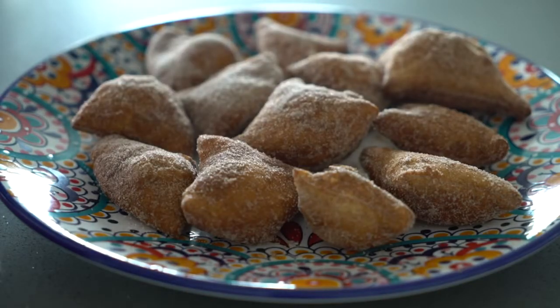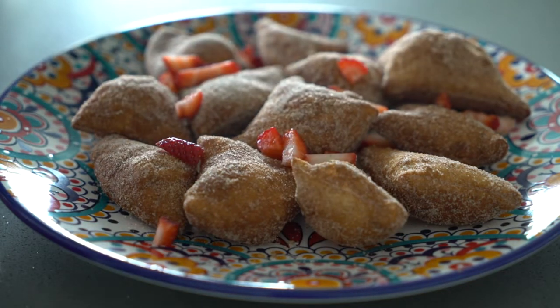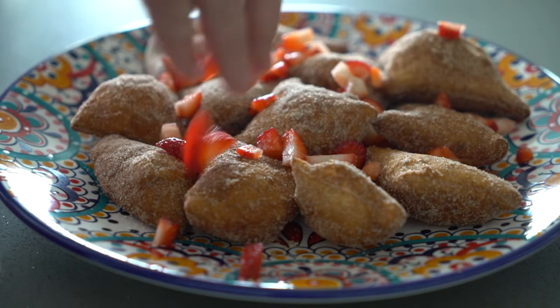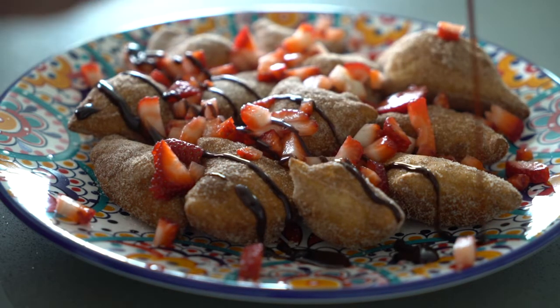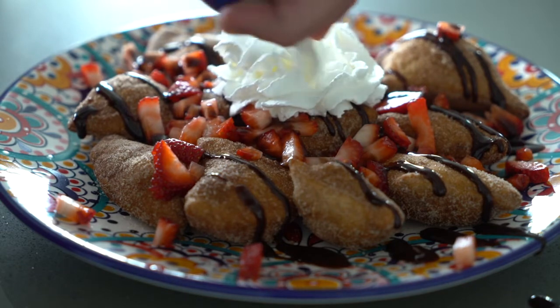Now it's time to plate them up. Just sprinkle these fresh strawberries over the top — probably just as many as you want. I cut up four or five large strawberries here. Drizzle with chocolate syrup, put some whipped cream on top, and voila.